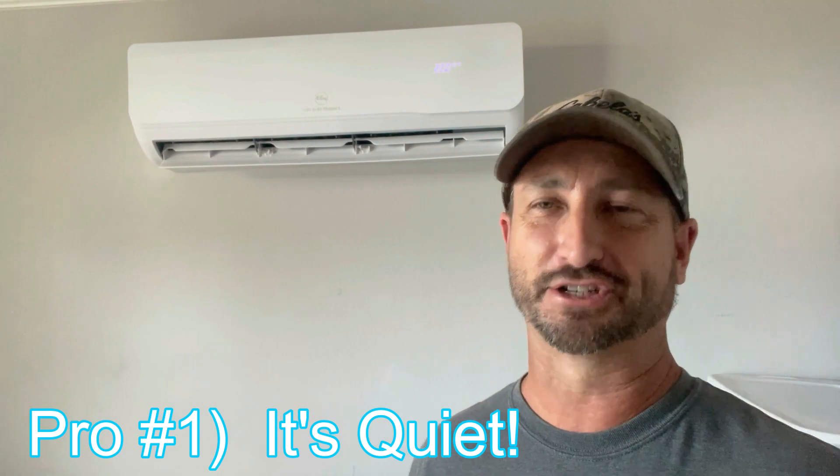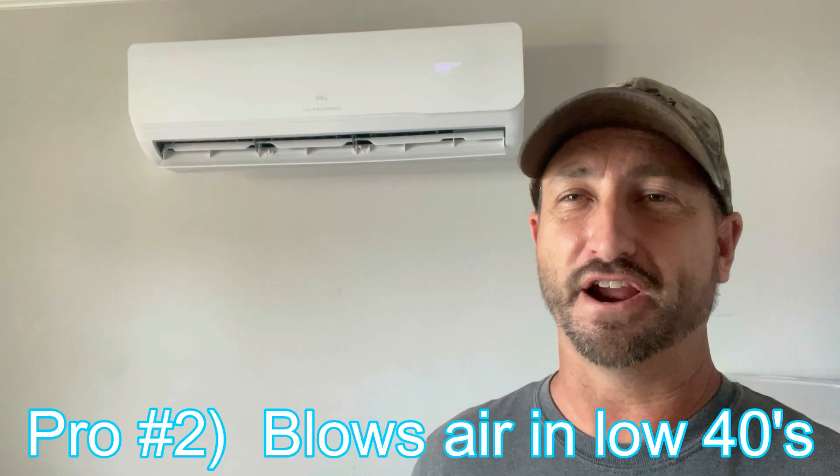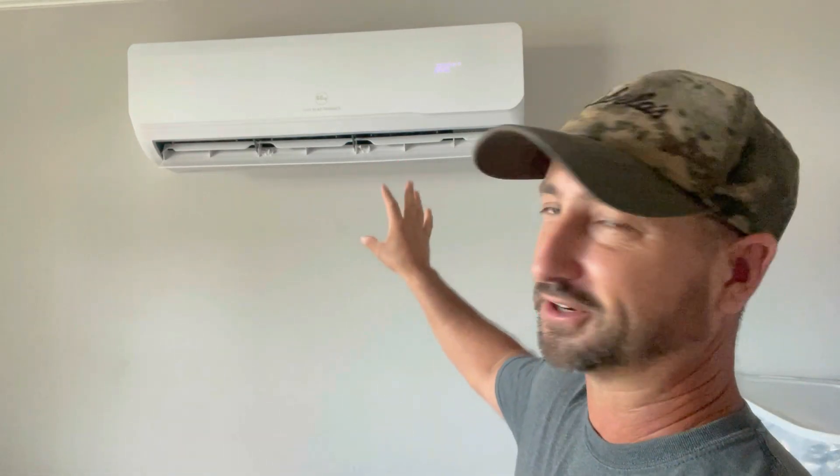Pro number one: this thing is extremely quiet. It's running right now in turbo mode, the highest fan setting, and you can barely hear it. In regular fan mode you don't even realize it's on. Even in turbo mode at night it doesn't bother me at all. Pro number two: it puts out very cold air. It's 105 degrees right now in Texas and even when I run this during the day for testing, it's still putting out air in the low 40s — extremely cold. I'm very impressed with how efficient it is.